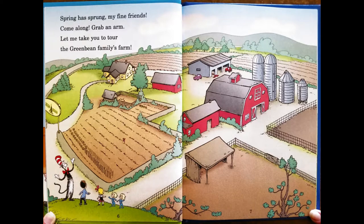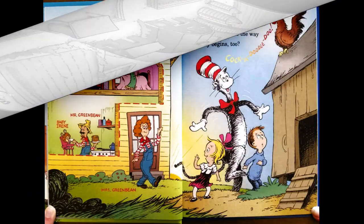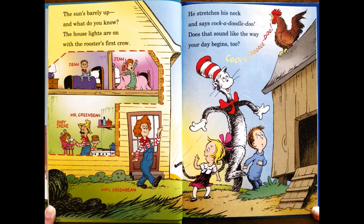Spring has sprung, my fine friends. Come along, grab an arm. Let me take you toward the Green Bean Family Farm. The sun's belly up, and what do you know? The house lights are on with the rooster's first crow.